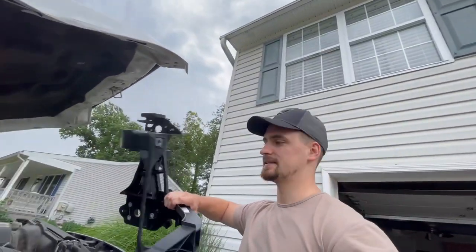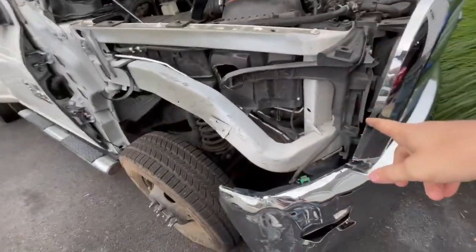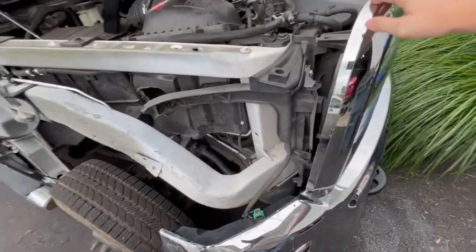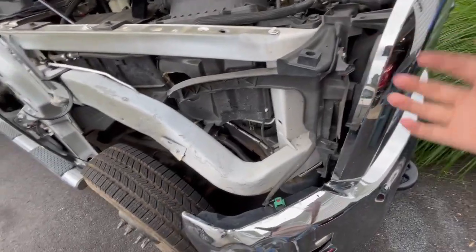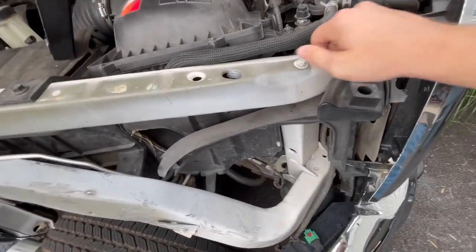While I'm waiting for other parts to come in, I'm going to work with what I've got. The first thing that came in was this bracket that holds the headlight, so I'm going to try to replace that right now. In order to do that, I've got to take off the grill and all these covers, and then we can replace it.